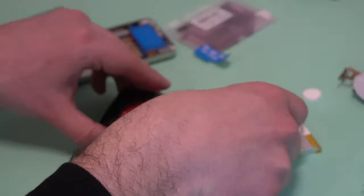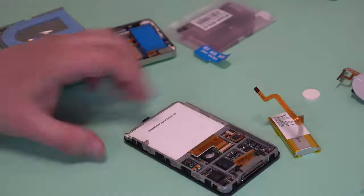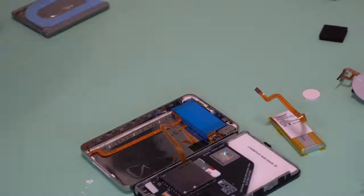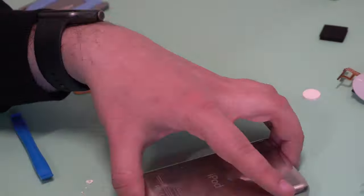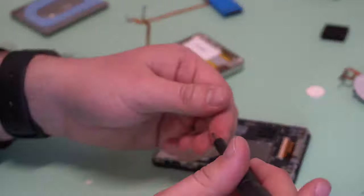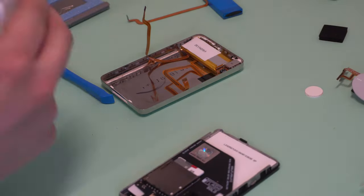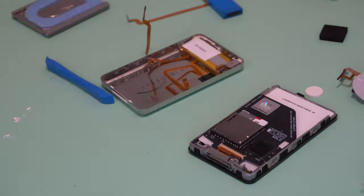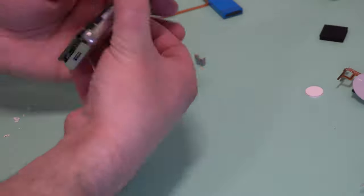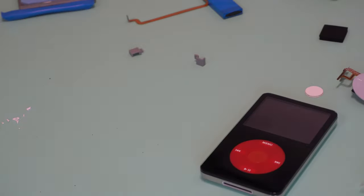Once you've opened up the iPod, you can really choose how far you want to take the hardware mods from here. I always at the very least replace the battery and swap out the hard drive for an SD card. For this mod, I'm changing the front plate and the click wheel. After you seal the iPod back up, you could choose to just stop here — you've already got a great looking iPod with a ton of storage. But not us. We're going to take this a few steps further.